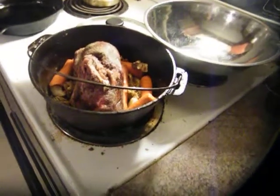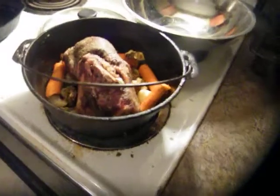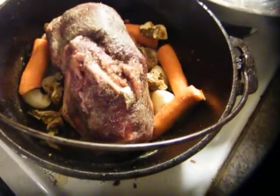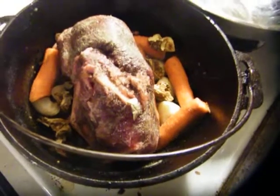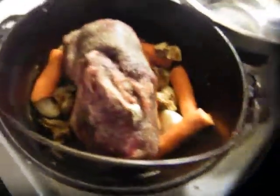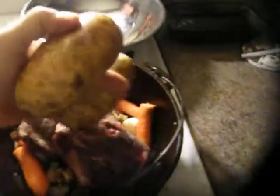All right people, cast iron cooking. I put a moose roast in there, some chanterelle mushrooms — the wild ones that me and Michelle went picking — and some carrots, and I'm gonna throw in a few of these.